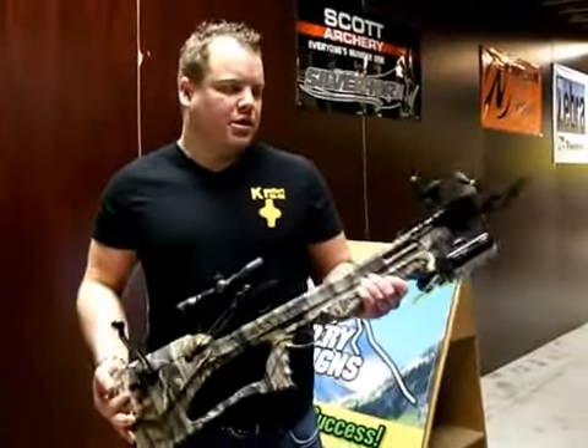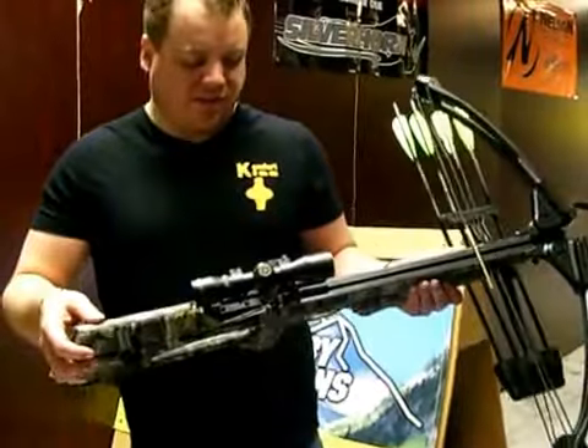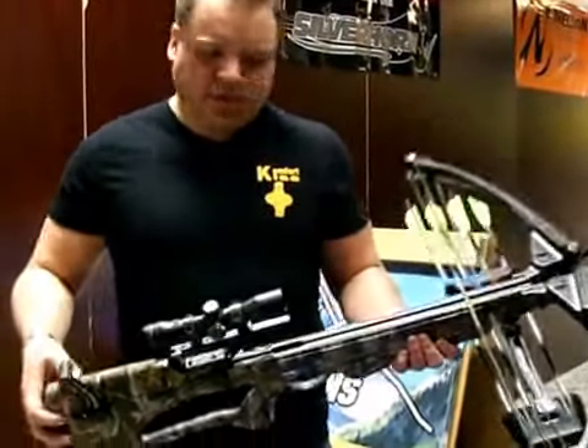The new Barnett Quad 400. Its speed is 345 feet a second — it's extremely fast. I just put it together here yesterday and wanted to shoot a few arrows out of it.